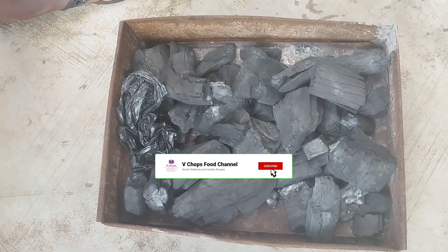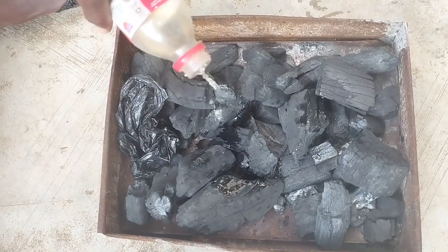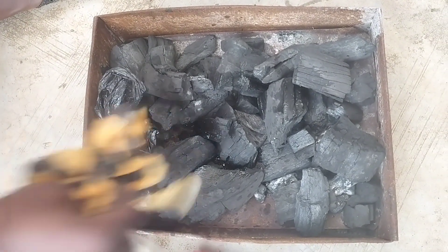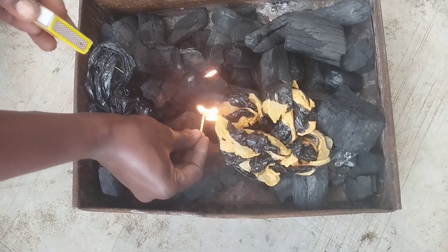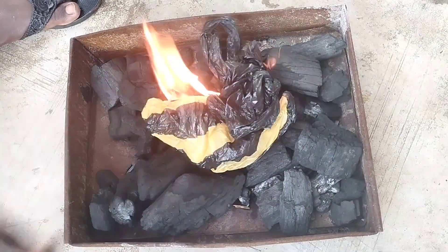Now let me show you how to light the coal. To the coal, add a little kerosene and nylon bags, then light up a match or lighter so that the coal can start burning. You can heap up the coal and the nylon bags so that the fire can spread faster.